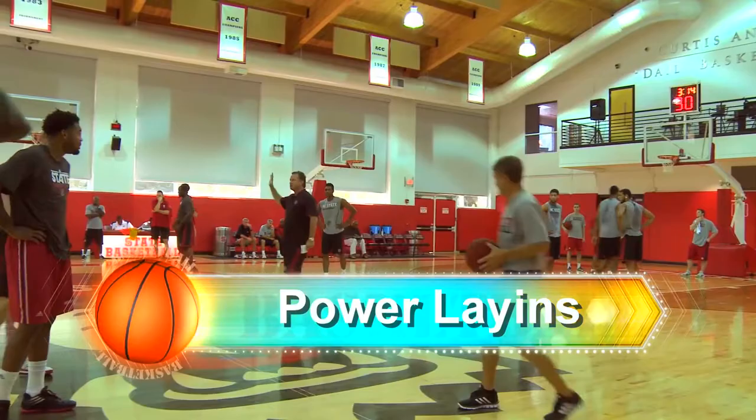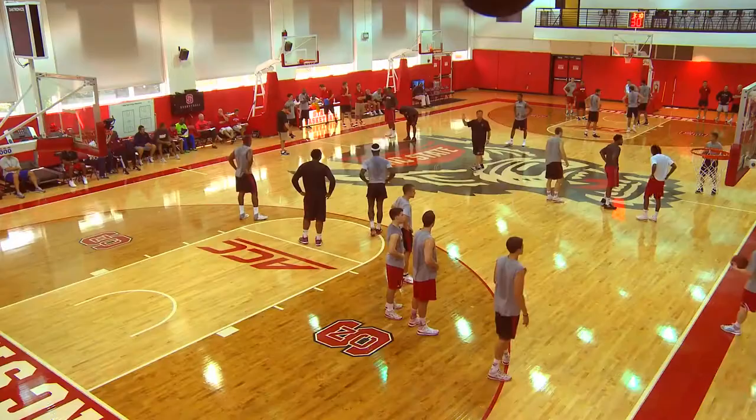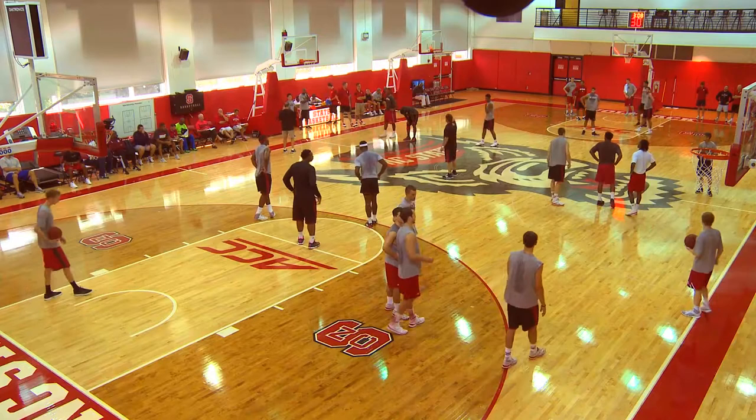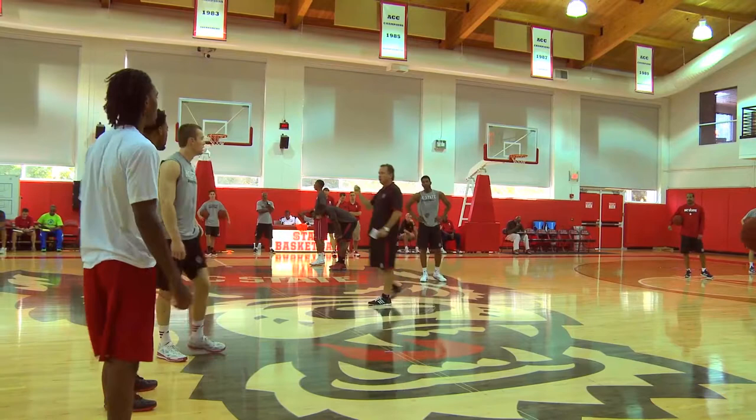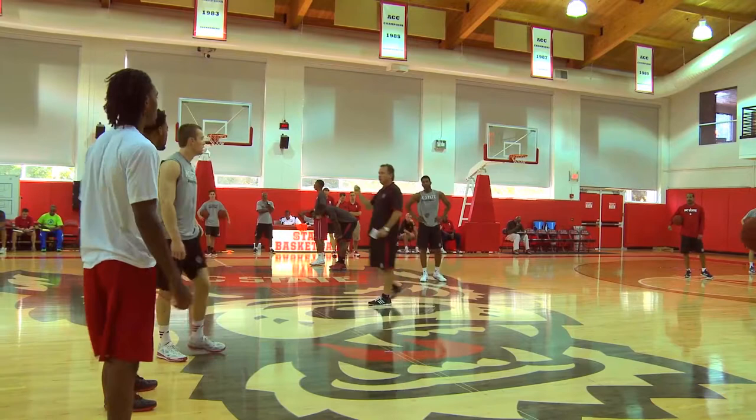Now we're going to power lay-in — five different offensive power lay-in moves we want our players to do when they get an offensive rebound. They're going to go through a power lay-in, catch power, a pump fake, a pump fake one bounce dribble to the other side, a pogo move, then a two-hand follow. Every player is going to do all five.